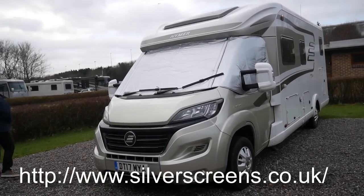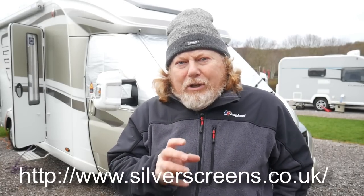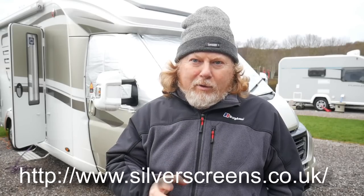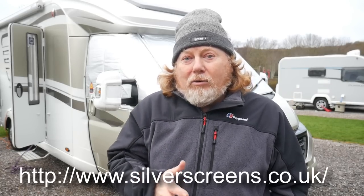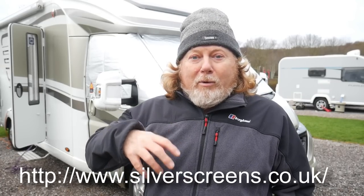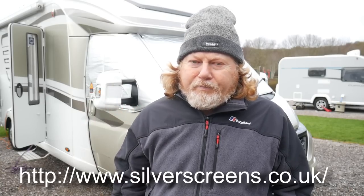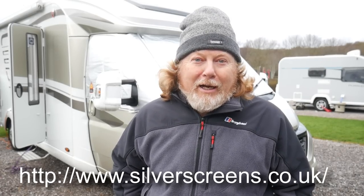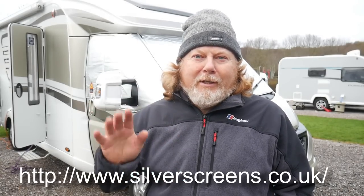That's the silver screens fitted — a rather nice investment. I haven't gone through the instructions in detail but I will do that and I'll show you a detailed fitting video going through each bit step by step. I think they look pretty good and I'm hoping they'll work really well. Tonight we'll be able to see whether any condensation comes overnight, as we're back in the van tonight. They're a bit loose but I really do want to get them fitted properly — we'll see you again soon.